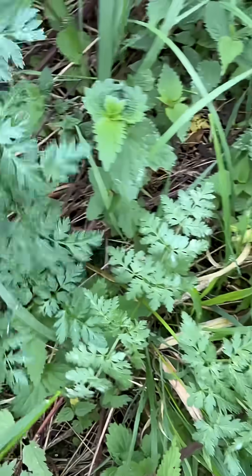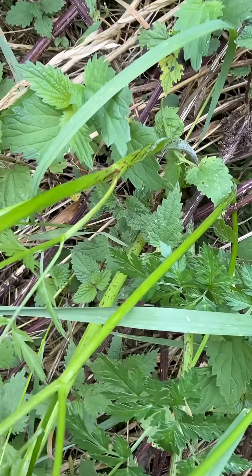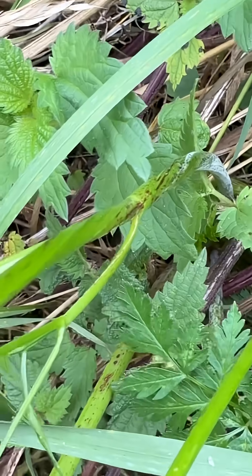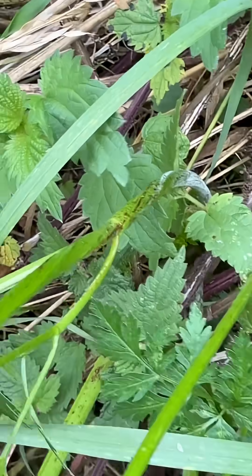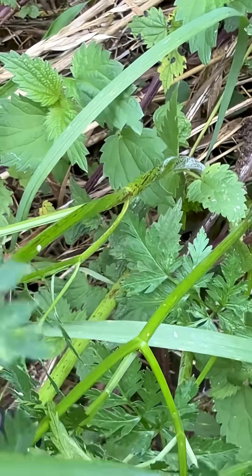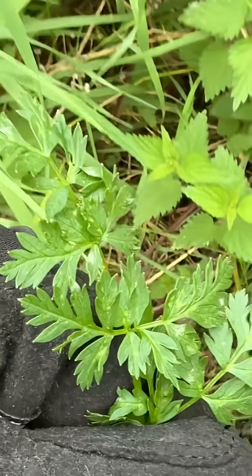Another very useful feature about hemlock — which you probably can't tell definitively from here, but you'll have to take my word for it — is that it is hairless. There are no hairs on hemlock anywhere on the stems or the leaves. So it is a hairless plant.